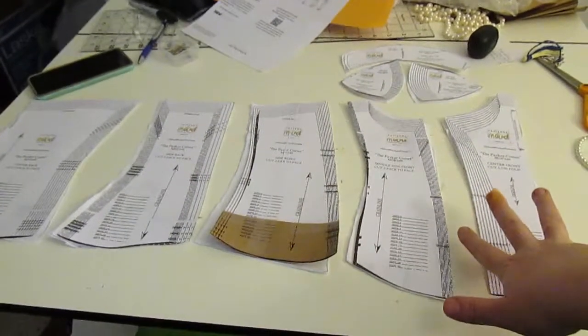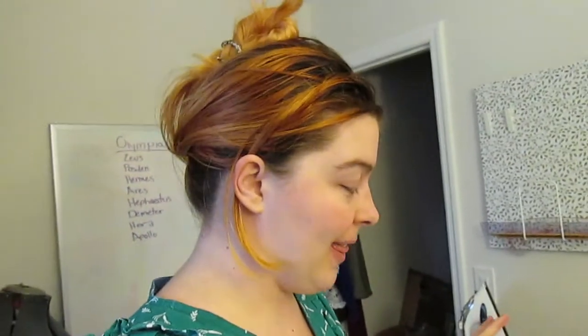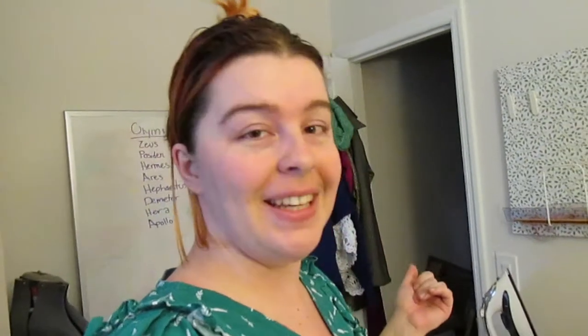I have everything laid out the way it needs to go together. I'm not going to lie, the technicality of this project is a little bit daunting, which is partly why we are doing a mock-up. I just need to stop making corsets. That's what I need to do.